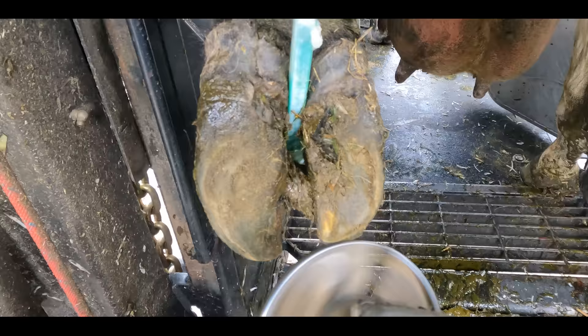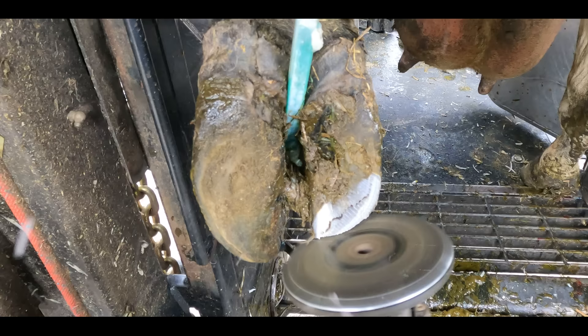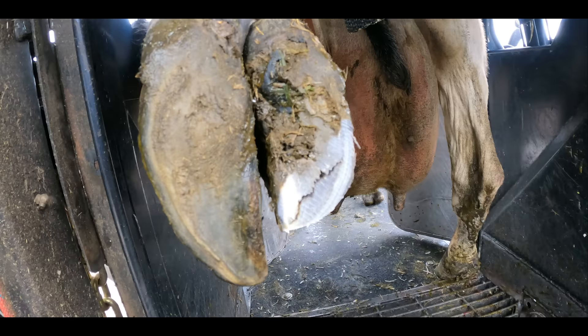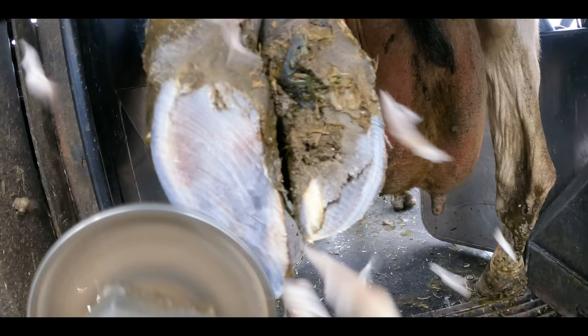Just from seeing her walking, I can tell that she's got problems on both of her back feet, but we don't know exactly how serious it is. It turns out the back right foot is much more serious than it first appears. We're starting with the left foot, and first up we're trying to get the balance back and make sure the weight is distributed evenly between both of the claws before we tackle the real problem lurking below that hoof horn.